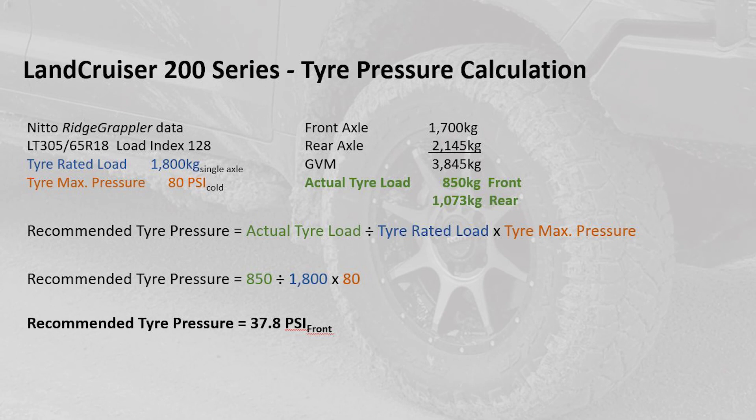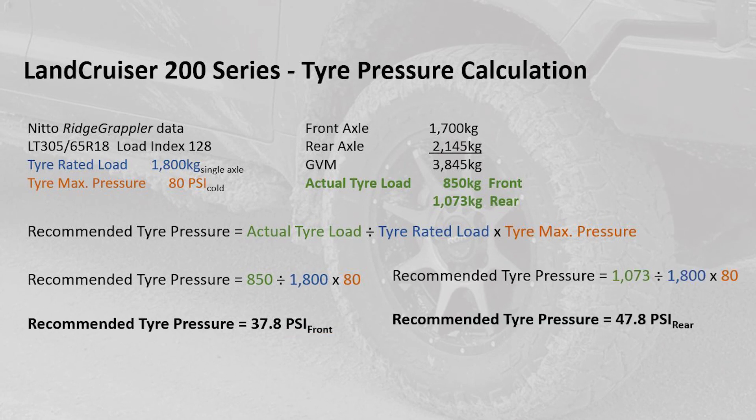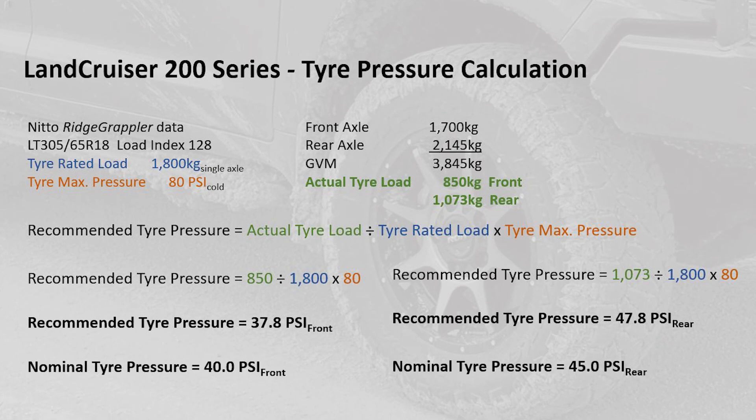The actual tire load on the front is 850 kilograms and on the rear 1073 kilograms. Doing the same calculation, the front recommended tire pressure is 37.8 psi and the rear is 47.8 psi. For practicality I round those numbers to a nominal tire pressure of 40 psi at the front and 45 psi at the rear.